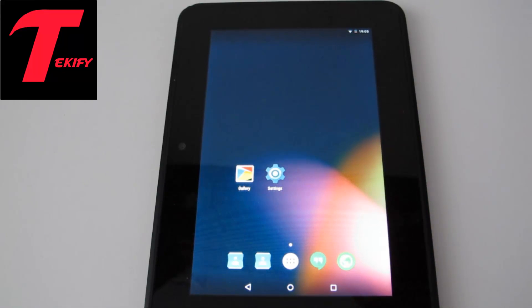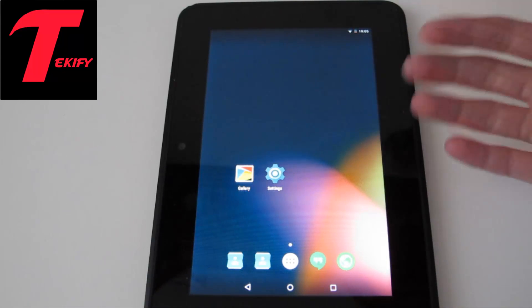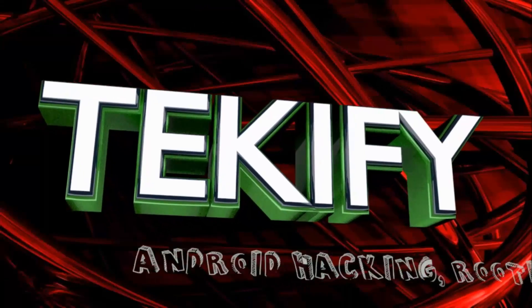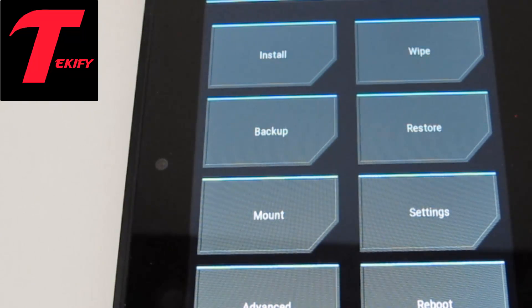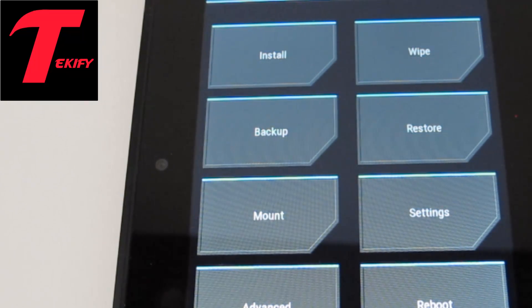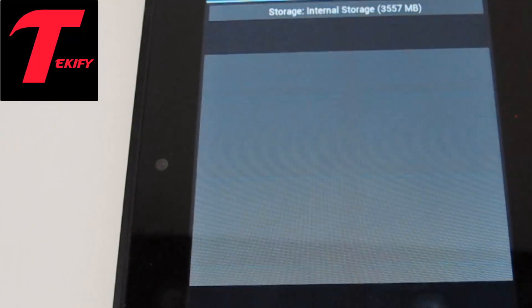You're going to have to have TWRP installed and this is the Kindle Fire HD 2012 model. So to install this ROM you're going to have to boot into Team Win Recovery Project. I'm on version 2.8.3.0, however that is totally irrelevant — this will work just the same. As always, make sure you have a backup made so if anything goes wrong you're able to restore it.